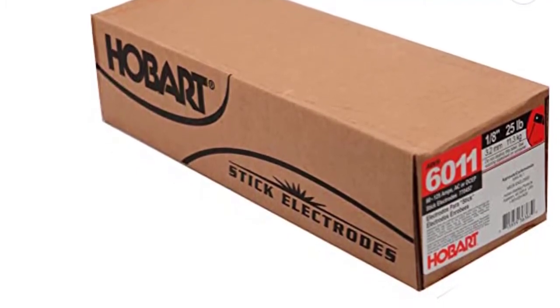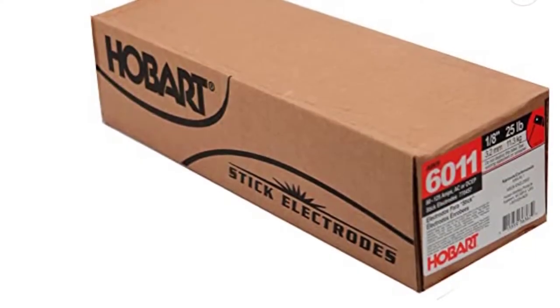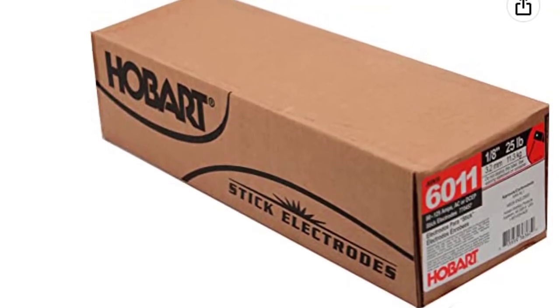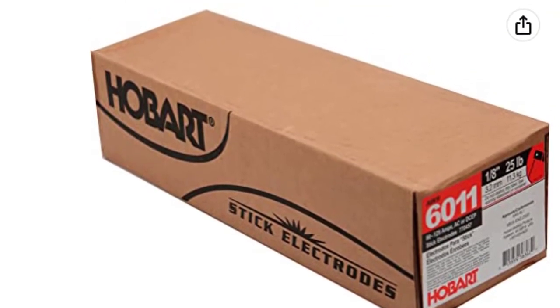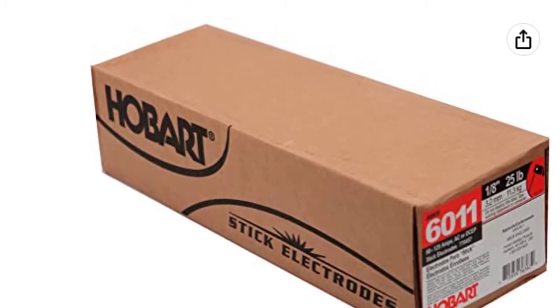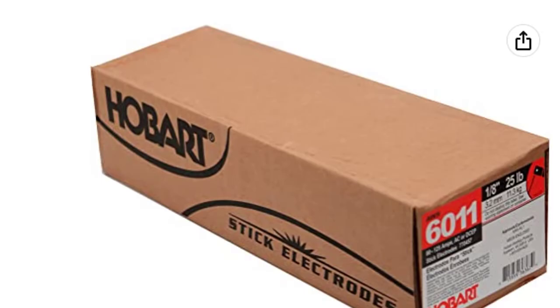This Hobart stick features all of the advantages of the prior model, but has a higher tensile strength and better resistance to cracking during hard use in high-temperature environments. It is a deep penetrating electrode, ideal for welding through light to medium amounts of dirty, rusty, or painted materials.